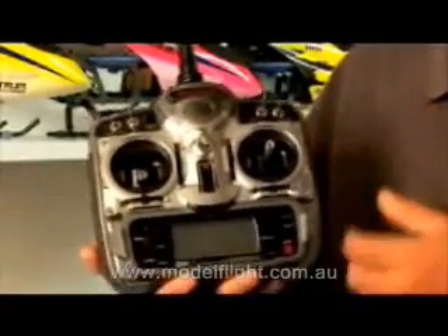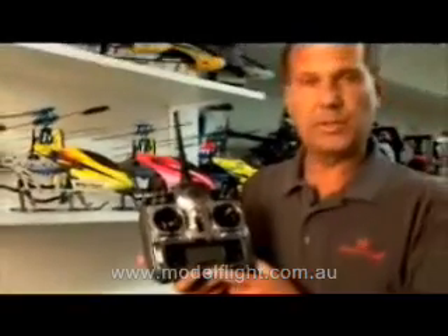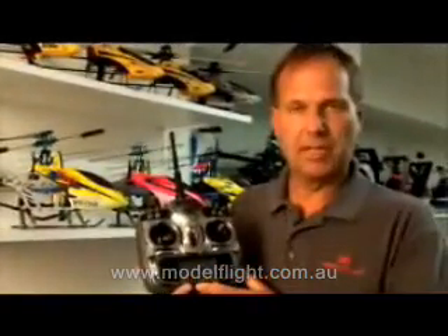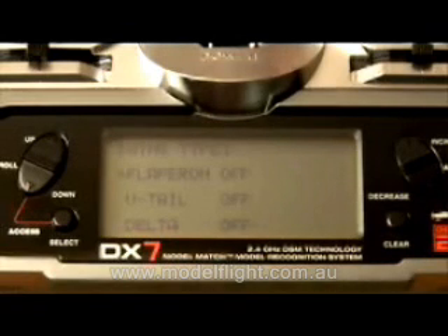In the programming mode, the airplane programming features dual rate and exponential rates on aileron, elevator, and rudder. It features six pre-programmable mixes. Obviously, it has servo reversing and travel adjust on every channel. It has several pre-programmable mixes, including Flaperon, V-tail, and Deltawing mixing.